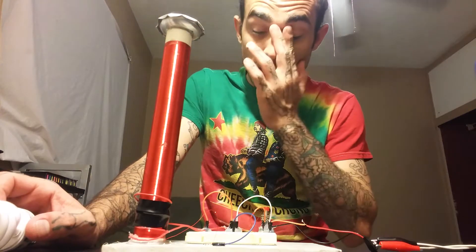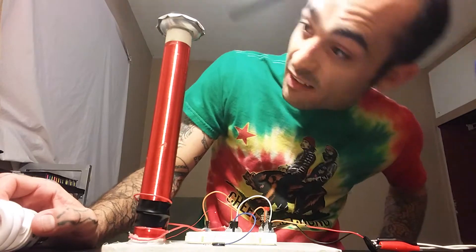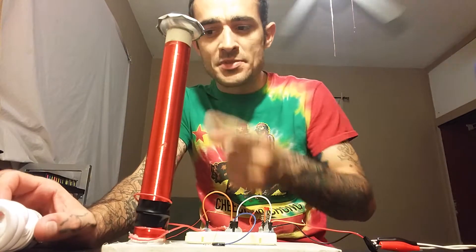It was a complete pain in my ass and took me hours to do, but it came out looking really nice. And that's the bottom of a PAPS can.